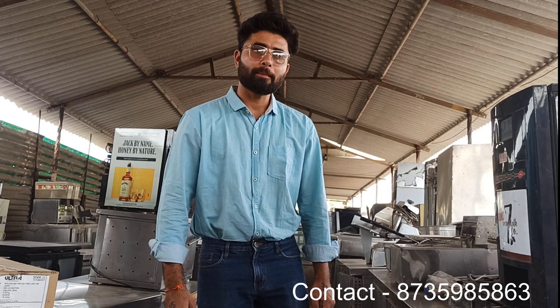Hello everyone, my name is Diyash and I would like to welcome you to Shriji Kitchen Equipment Channel. Today, we are going to talk about bandbaring.